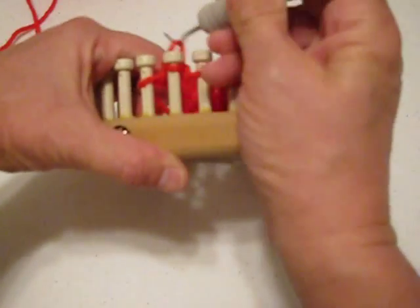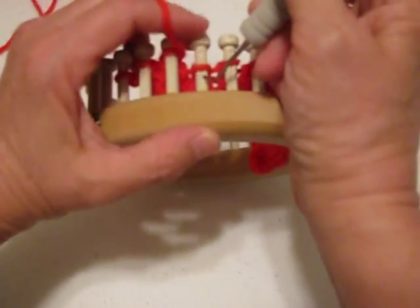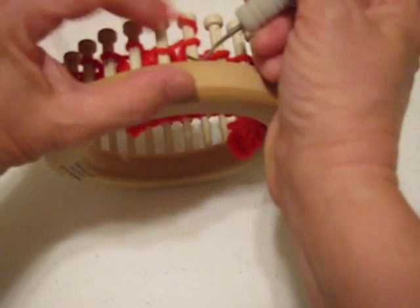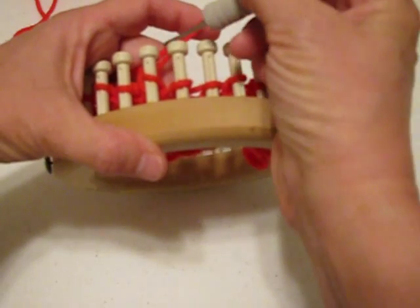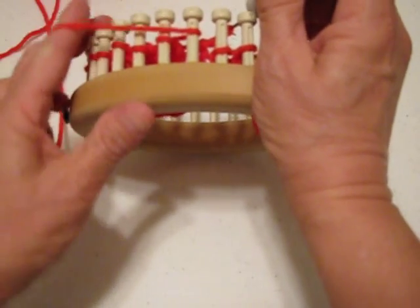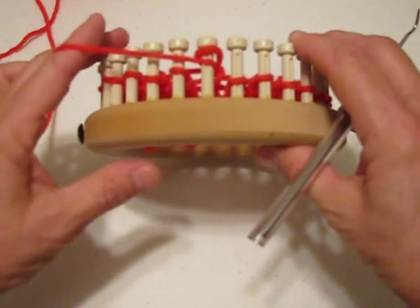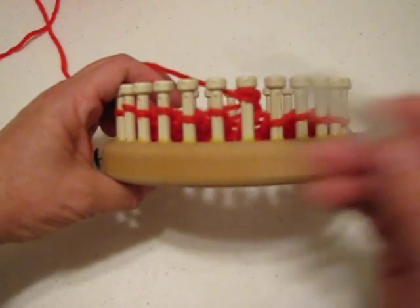1, 2, 3, 4, 5, 6 to wrap and turn. We have our working yarn on the inside of our loom, behind the peg that's going to be wrapped. We lift the loop off the peg, take the working yarn and bring it around the front, and return the loop to the peg. This would be a wrap, and the turn means that you're going back the other direction.